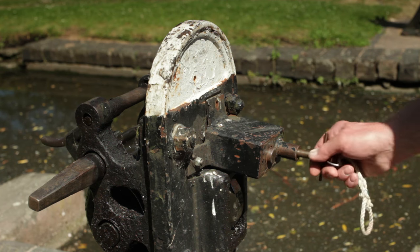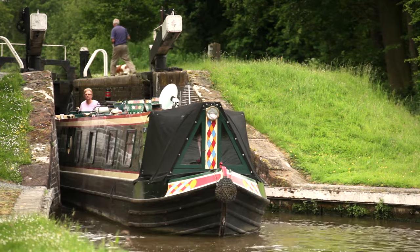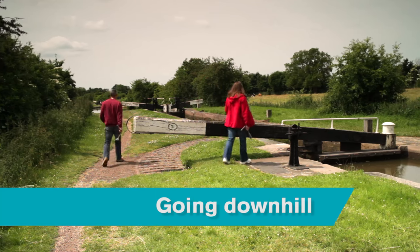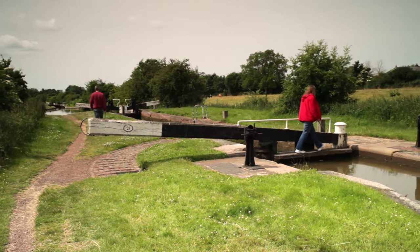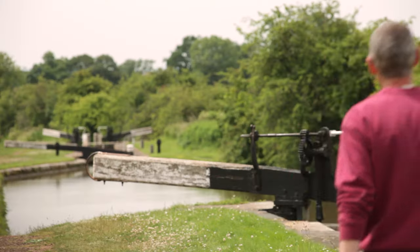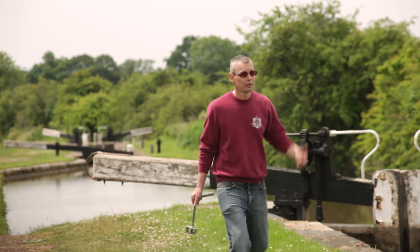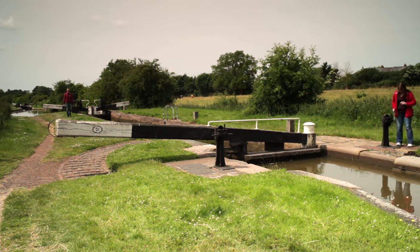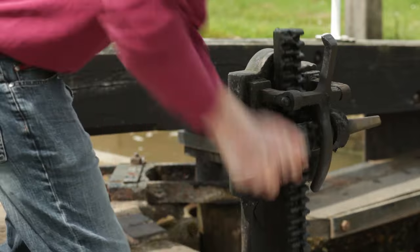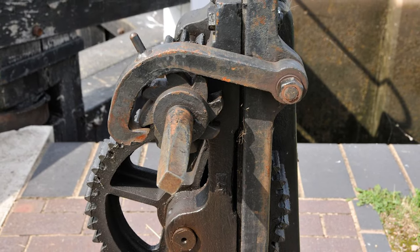Some locks have anti-vandal devices which you release with a handcuff key. Just a word about priority — locks aren't operated on a first-come, first-served basis, but on whether the lock can be used by another boat without wasting water. For example, if you're going downhill and come to a lock that's empty, always check to see if another boat is approaching from below the lock. If so, the lock would be in their favour — wait for them to enter and use the lock. You would have had to fill the lock anyway, so you might as well do it with a boat in it. If there isn't another boat coming, make sure the gates and paddles at the far end of the lock are closed before lifting the paddles at the end nearest the boat to fill the lock. Make sure the windlass is a snug fit on the spindle by using the correct hole. All paddle mechanisms will have a safety catch of some type — these should always be engaged where possible.